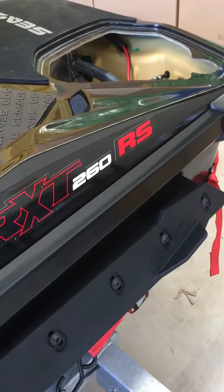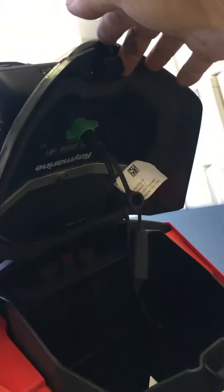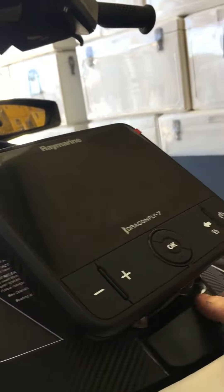Here we have the completed job of the Dragonfly 7 Pro into the RXT 260RS. Flush mounted on the storage flap there — easily opened up, easy access.